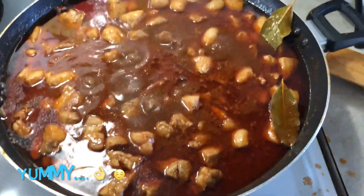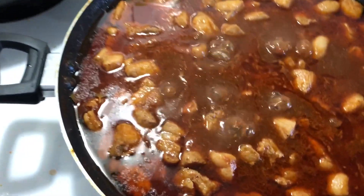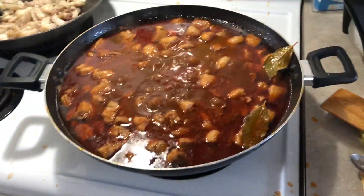Alright, minchado is done. All I have to do is put potato in it, boil it for five minutes until it's soft, and it's ready to serve.